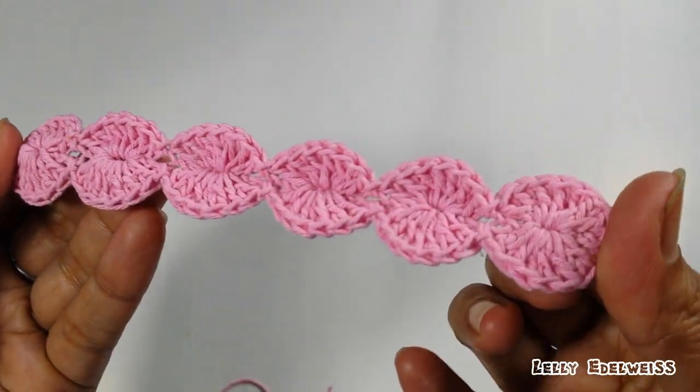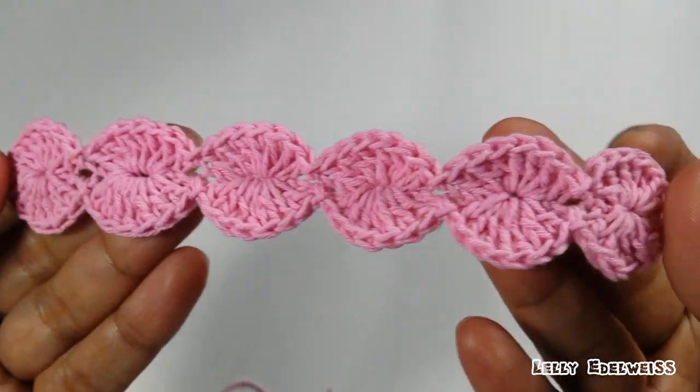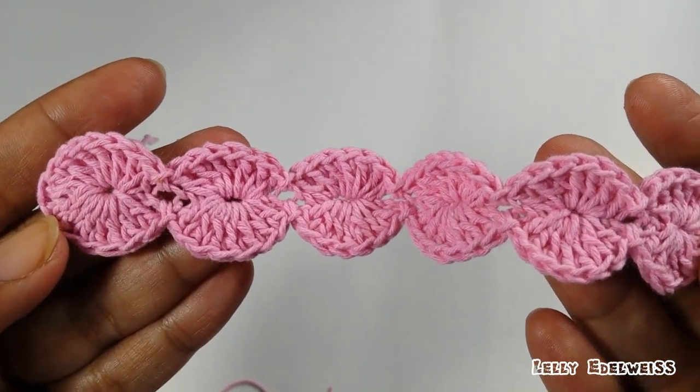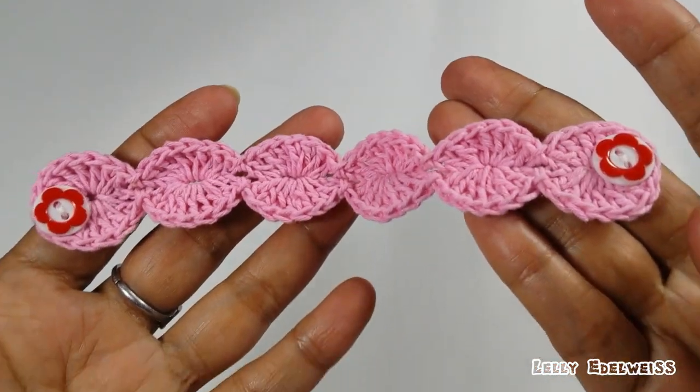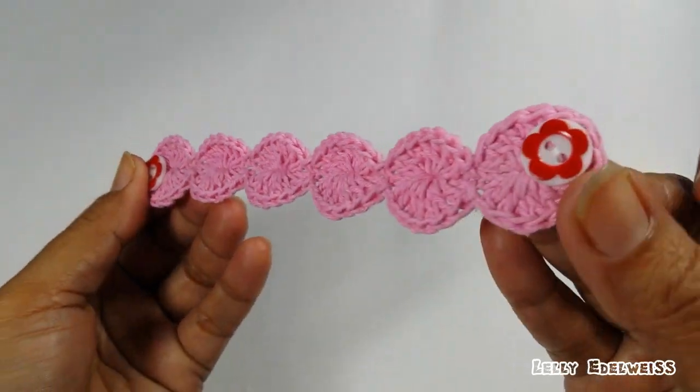Sudah jadi. Tinggal kita rapikan benangnya ke belakang. Dan kita pasangkan kancingnya. Dan inilah hasil setelah kita pasang kancingnya.